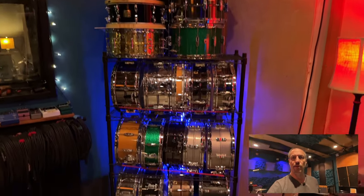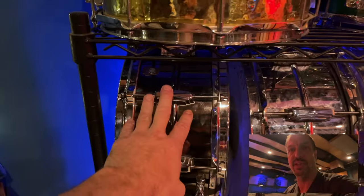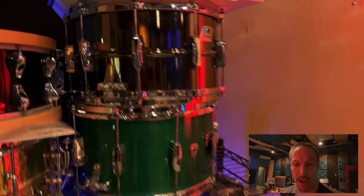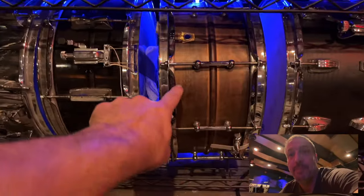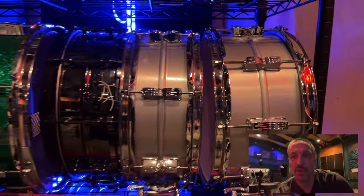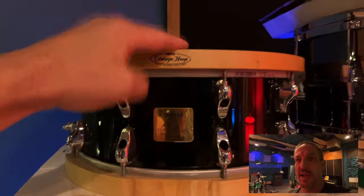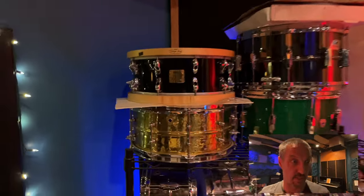Tower of snares — a little bit of everything, and they all sound good. Some of the classics that get used a lot: the LM402, 6.5 by 14 Black Beauty, and an 8 by 14 Black Beauty with die cast top and bottom. A few other faves I really dig: the raw copper — that's a great snare — and the classic oak from Ludwig, really cool. You can't go wrong with acrylites either. But if you want that cross stick, the Yamaha Anton Fig is one of the most beautiful cross sticks — great sound, and especially great for cross stick.